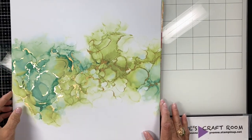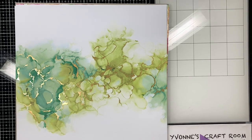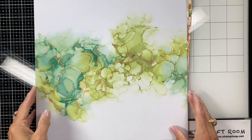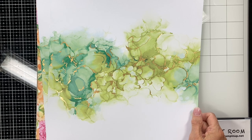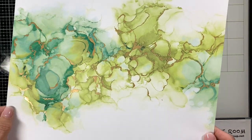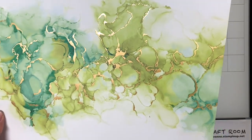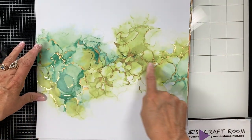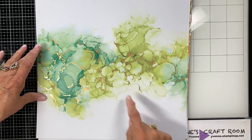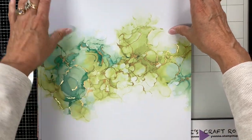I'm going to zoom in a bit so you can see this paper. Isn't this beautiful? The colors are polished pink, pale papaya, pear pizzazz, just jade, and shaded spruce. There's the pear pizzazz, and I'm guessing that's just jade or possibly shaded spruce. See the gold — isn't that gorgeous? Now how do you use this paper? You could cut it right down the middle and get six cards out of it, with the color at the base or top however you like. You could stamp right on that — just gorgeous.